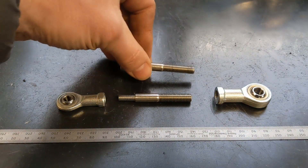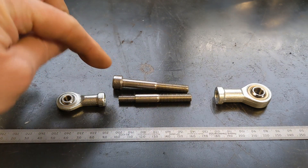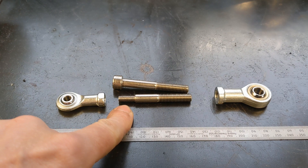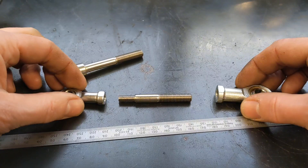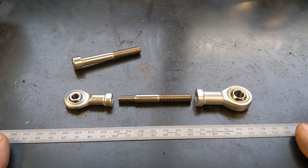What I've done is made this piece, which started off life as an M8 stainless steel bolt with a shank on it. I turned off the head, turned down this end, and threaded it to M6, so I've now got a connecting piece for the two rose joints.